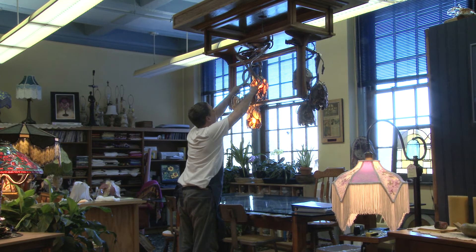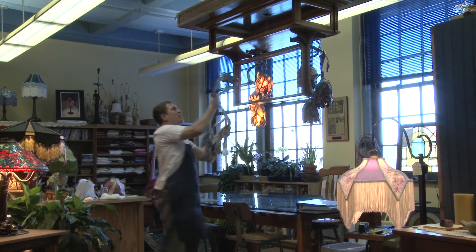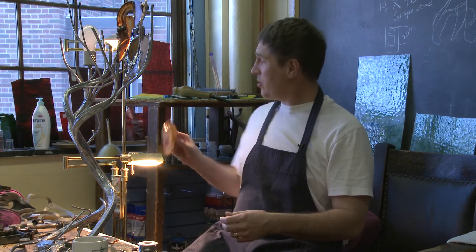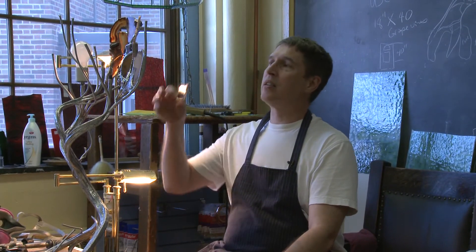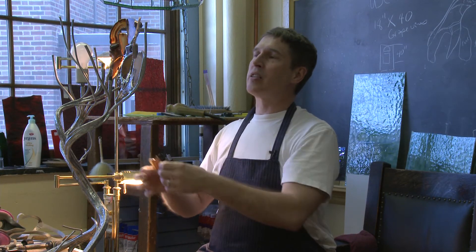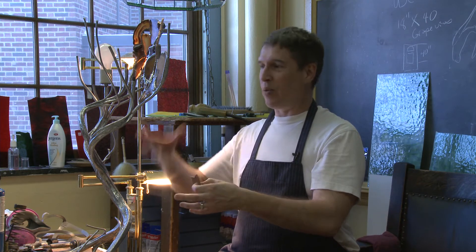I've got the vine work mostly done and the basic form is there. I'm placing the agates now — I've got a whole bunch here, and when they light up they're just gorgeous. Each individual agate I buy in bulk, then wrap copper around the outer edge so I can solder it to the vine work. The idea is to look like a copper sculpture vine with agate flowers — that's the basic concept.